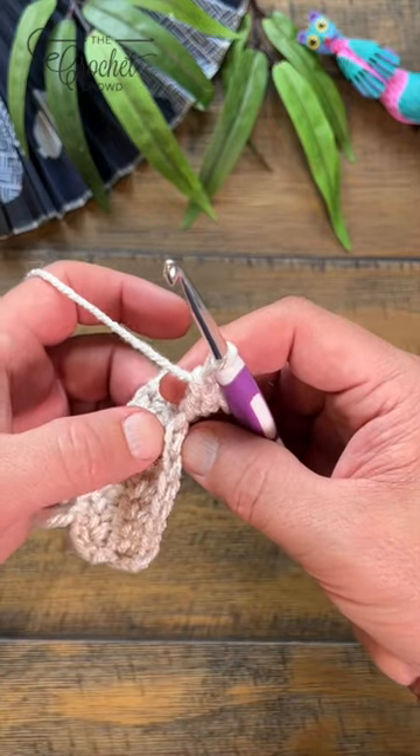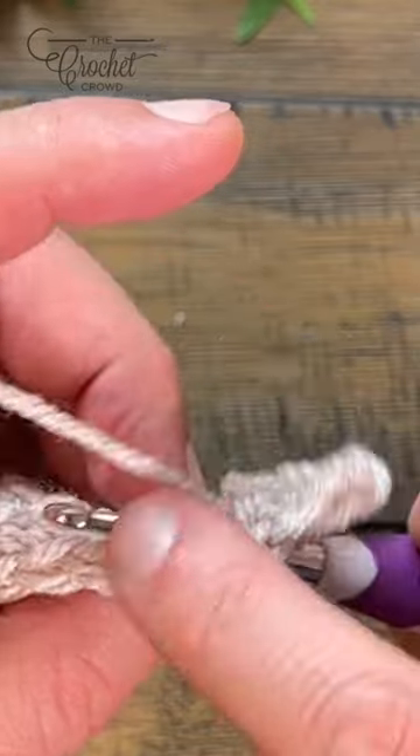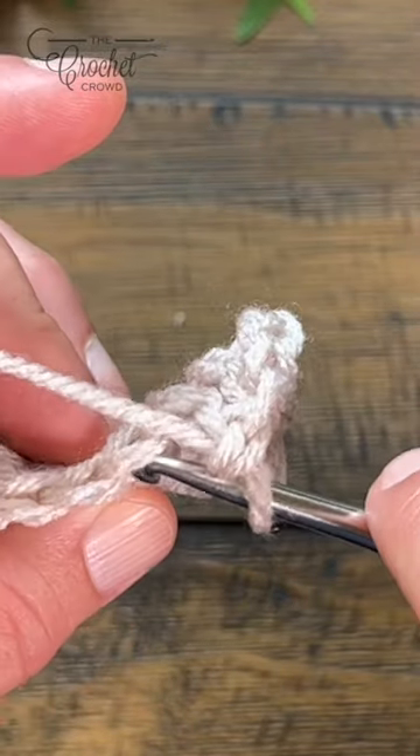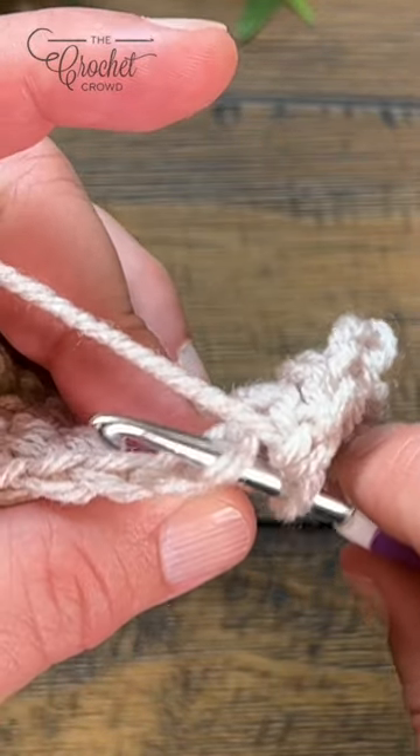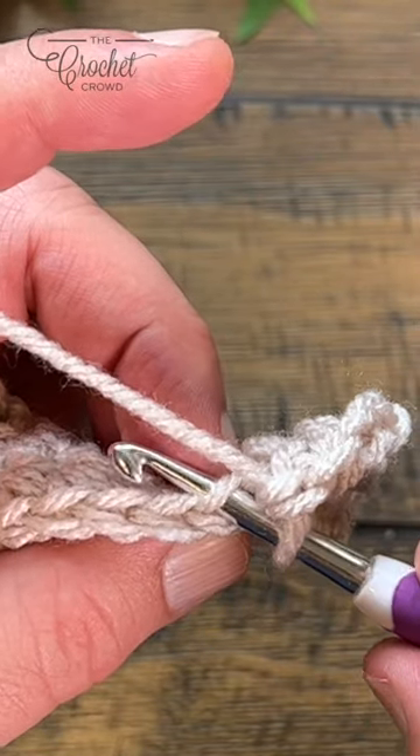When you're looking at the top, you see the two strands and those make up a stitch. When you put it through both, that's considered the stitch. If you favor the first one that's closest to you, that's the front loop; the one that is away from you, down through the middle, is the back loop.